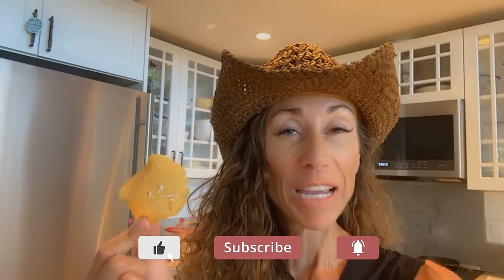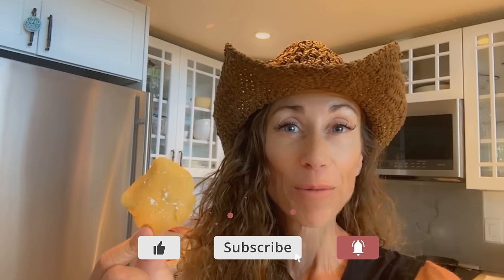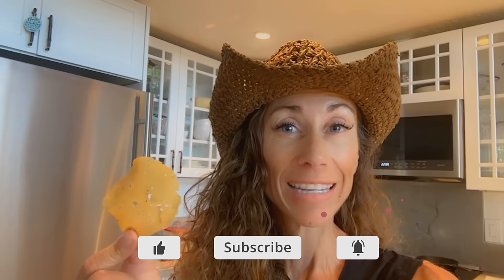Aloha, friends! I'm going to show you how to make carnivore chips that are going to blow your mind. There are only two ingredients. But before I do, I want to tell you my name is Maria Emmerich. I'm a nutritionist who specializes in the ketogenic diet, and I've been helping people transform their lives for over 20 years eating delicious things like chips. Come check it out.